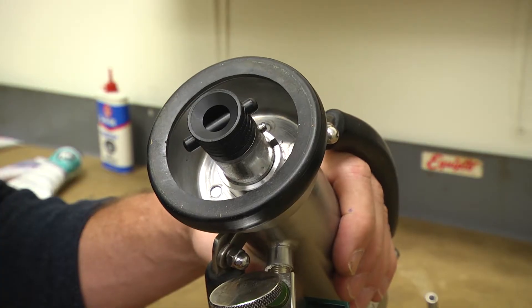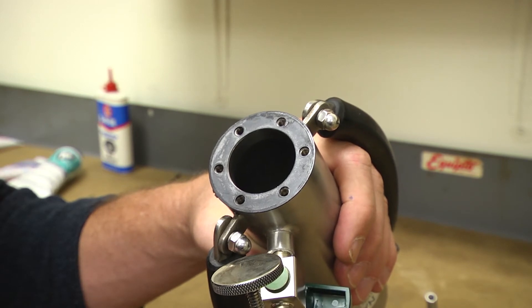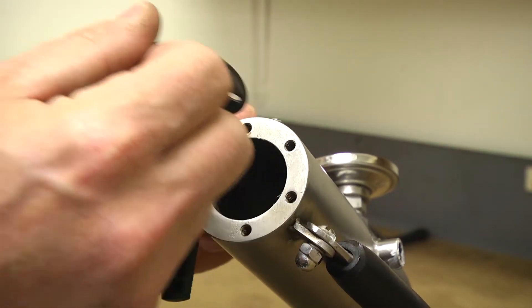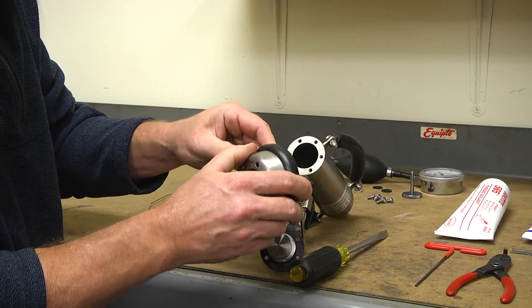Remove the number 1002 base and the number 1006 piston body from the unit. Remove the number 1010 piston body gasket and the number 1003 base shield.